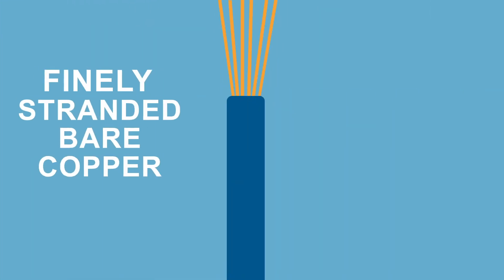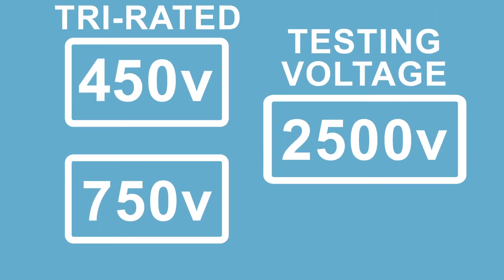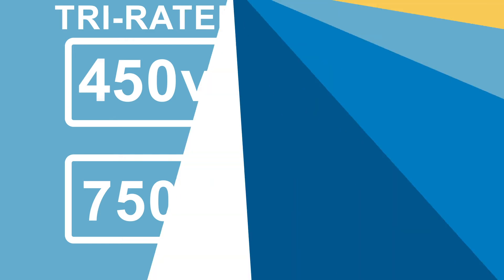H07VK hookup wire features a finely stranded bare copper conductor insulated with PVC. It's available in sizes 16 gauge and up. It's tri-rated from 450 to 750 volts and has a testing voltage of up to 2500 volts.